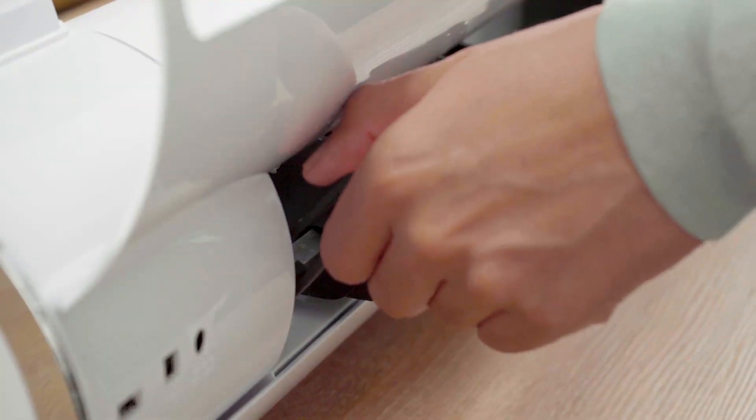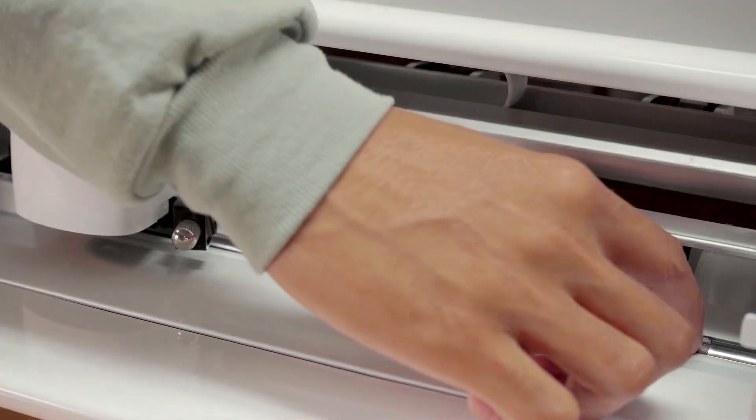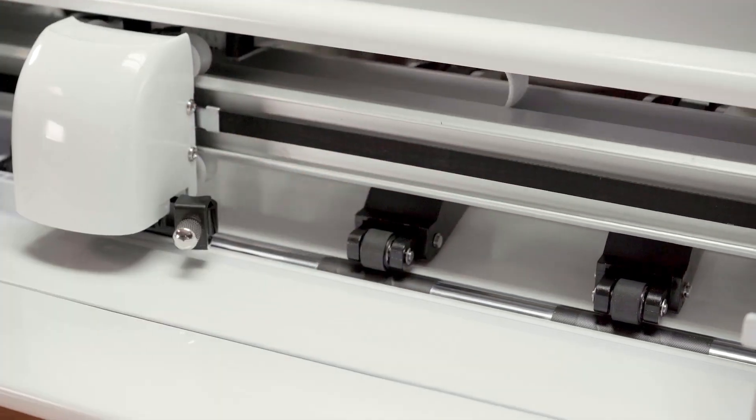To do this, simply put the main pinch lever in the open position by pressing down. Once complete, you will now remove the white clips.